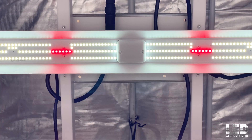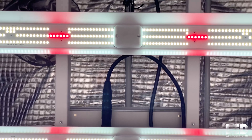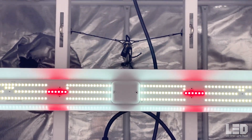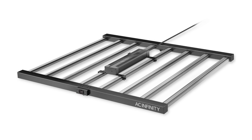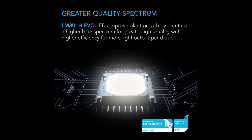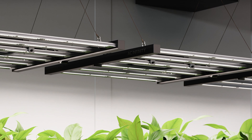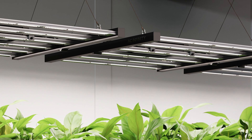Sometimes growers get wary when they don't know the exact diode model in the fixture. This is a bit overrated in my opinion. What is more important is the PPF and PPE of the fixture as a whole, not just what the specs say on the diode datasheet. The photon flux and PAR efficacy of the entire system — the diodes, driver, and all — is what matters. Take AC Infinity's new Ion Frame series as an example. They are using the new Samsung LM301H EVO diode, but it's not the only diode used, so the fixture is probably producing less light and is less efficient than if only the EVO diodes were used.